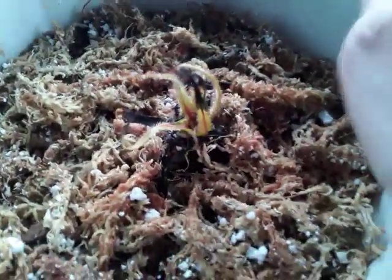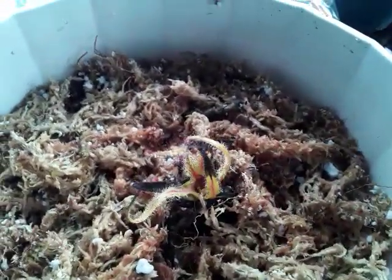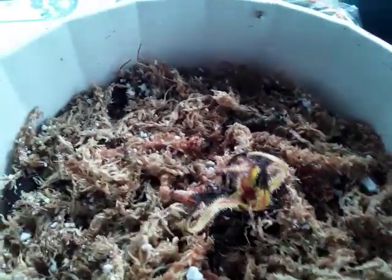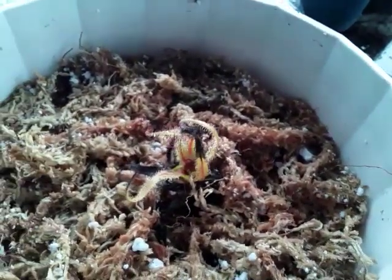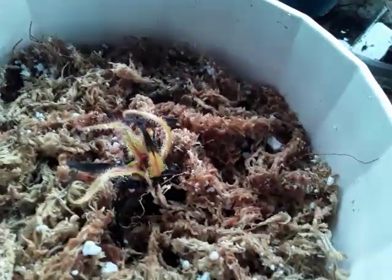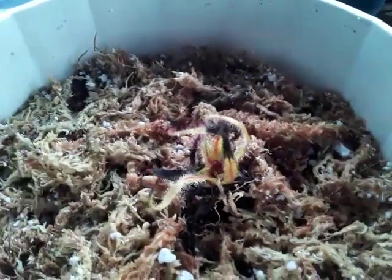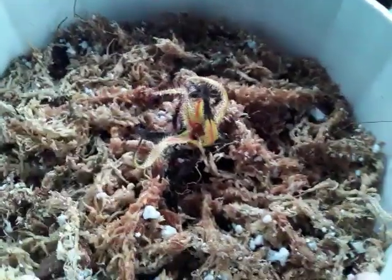Hey guys, welcome back to the channel. Today I have a new plant to show you. This actually came in the mail yesterday but I was at work so I wasn't able to show it off. I've repotted it — this is in fact Drosera regia, commonly known as the king sundew, and this is one of the three largest species of Drosera in the world.